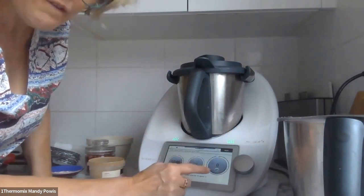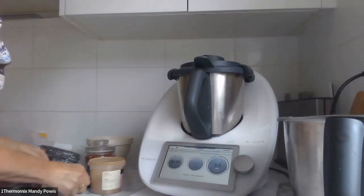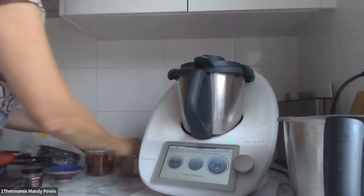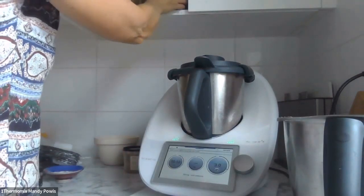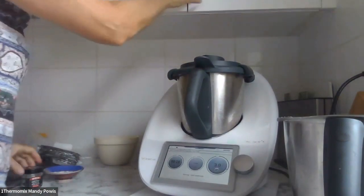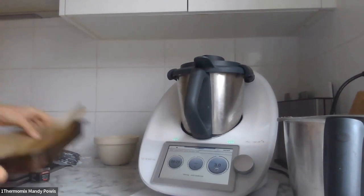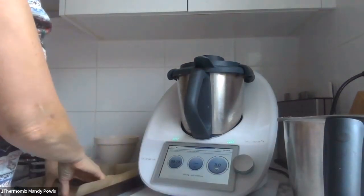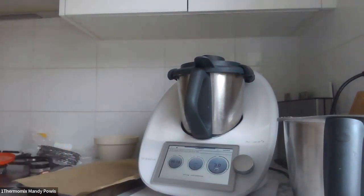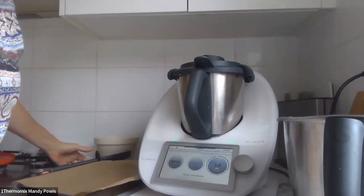Put the lid back on — 40 seconds on reverse, speed three. It's a little bit noisy because of the nuts in there; it's a bit hard to process, but it is delicious.